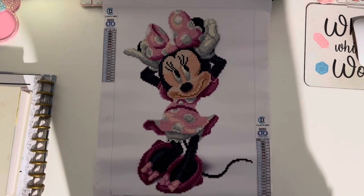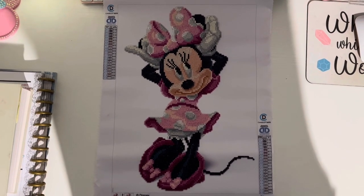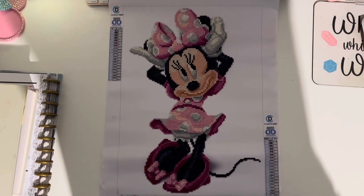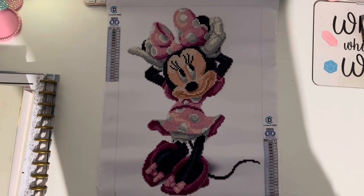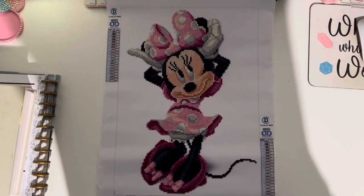I got this one for Christmas. I've seen it at Michael's, so I know that they picked it up there. It has 19 colors, one AB drill, and the design size is 31 by 43 centimeters, but the canvas size is 39 by 51, so this is a partial.